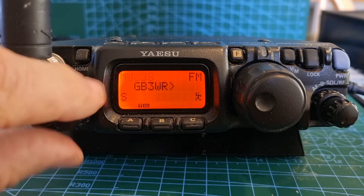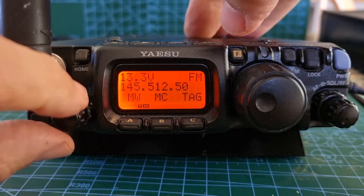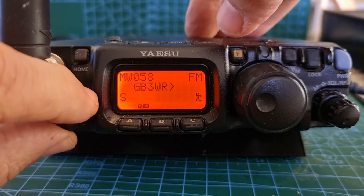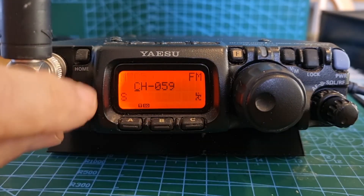First, select the blank channel by turning the channel knob — you've got to be quite quick. Press F and then select the empty channel, or press MW and select the empty channel. So it looks like channel 59 is empty. Press it again and now we can name it.